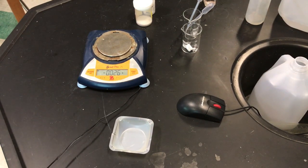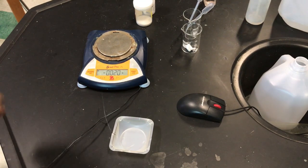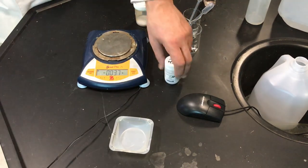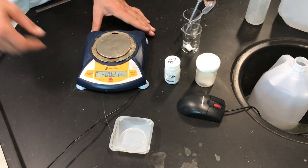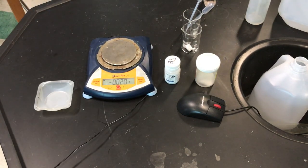Okay, all right, so we're getting our goggles on and the equipment we're going to need is our solid base, we're going to need some KHP, and we need a weighing boat and a spatula.